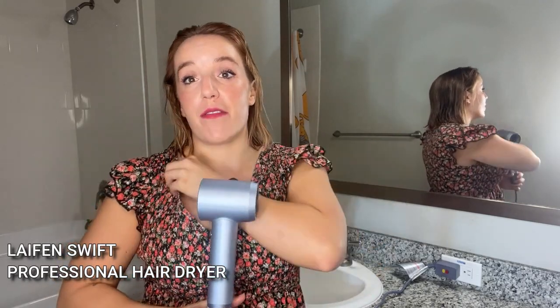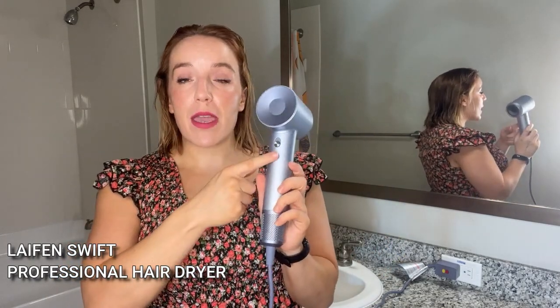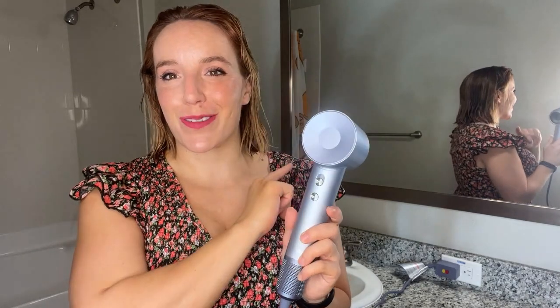It's also going to be very, very quiet and it has a temperature setting control where you can manually go from cool to hot. It shows you in this LED ring right here — I'll show you guys that in a little bit. It also automatically adjusts for temperature control to keep your hair as healthy as possible.